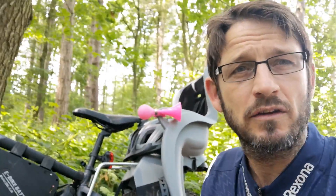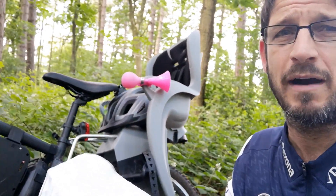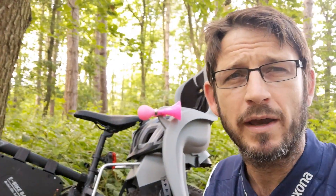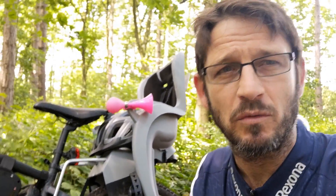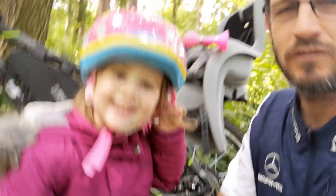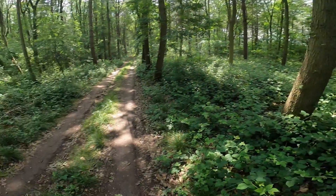Now I'm going to show you some footage of what it can do and what we've been doing on it. This is without Florence because it's quite off-road and quite quick. The one rule we have is that when Florence is on the back it's 250 watts maximum. Florence, do you like the e-bike? Yeah! How much? Lots — like jelly tots! Excellent.